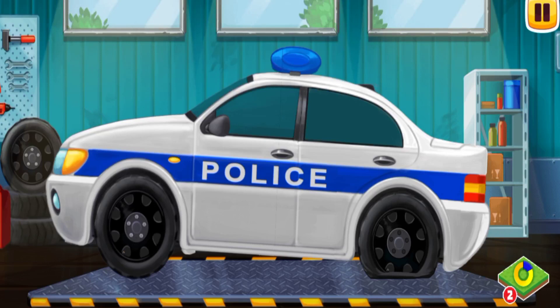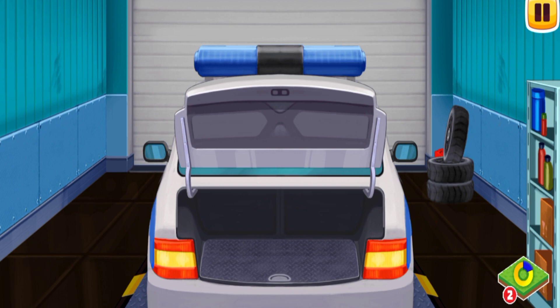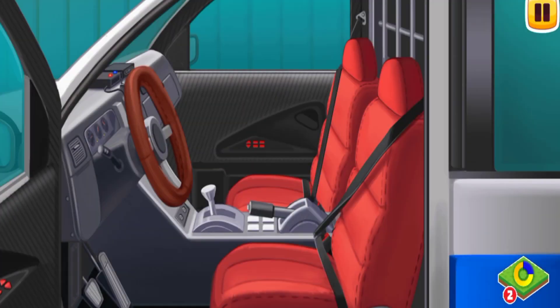Let's get to work right away. First, we need to open the trunk — tap on the trunk to open it. Now we need to lift the floor of the trunk to take out the spare wheel. Tap on the floor of the trunk to lift it, then tap on the spare wheel to take it from the trunk.